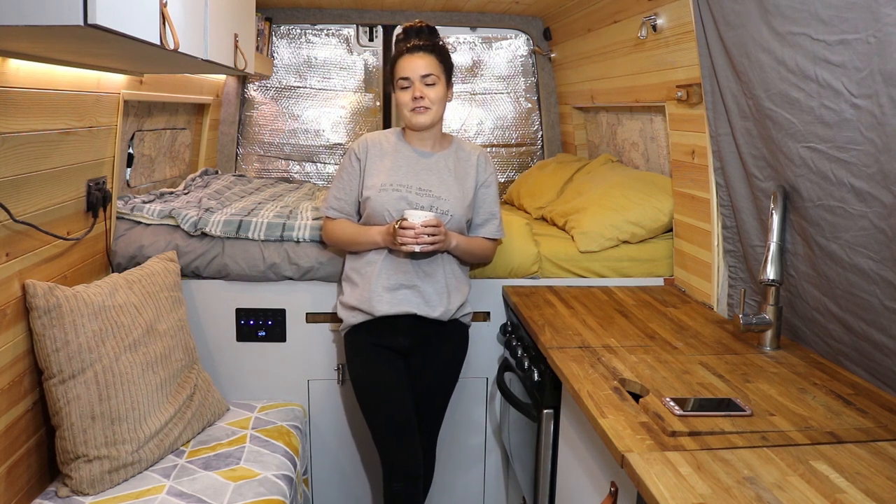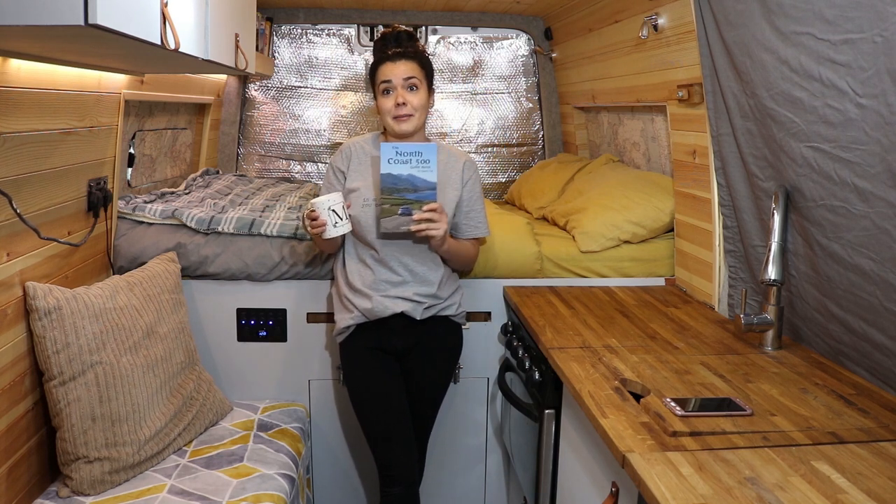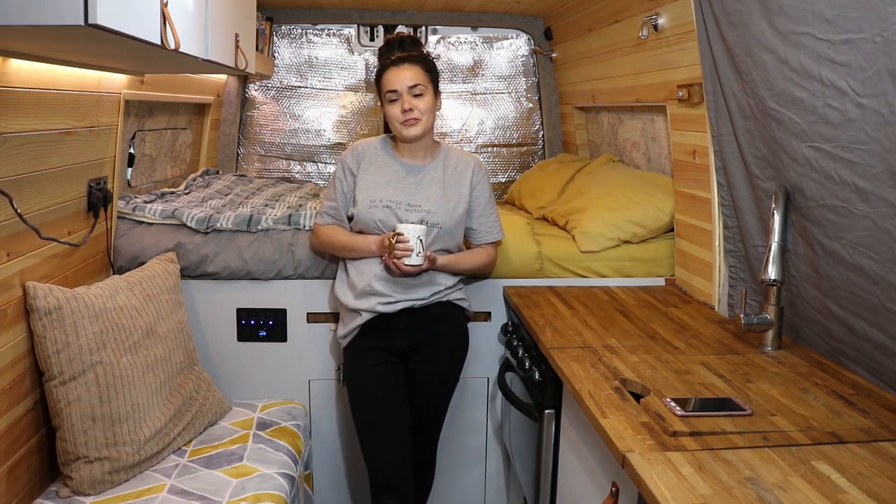Hi everyone, I'm Mae, one third of the campervan life. We were actually supposed to be doing the NC500 right about now, but seeing as we're on lockdown obviously that's not possible anymore. Today I thought I'd show you how I make banana cupcakes in the campervan. I'm by no means a professional but I do enjoy cooking and I'm hoping to create a mini series of easy van life recipes that you can follow.